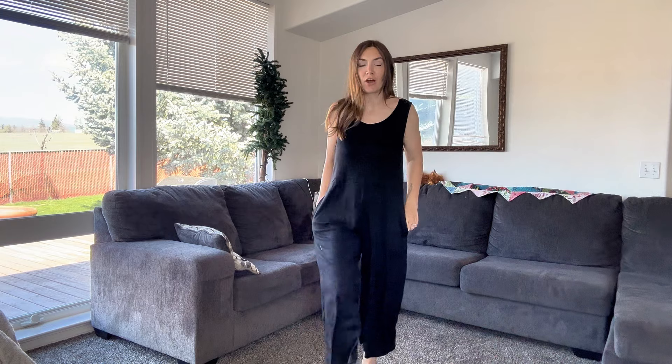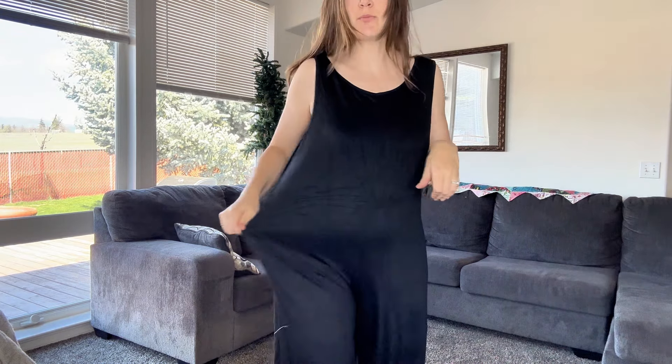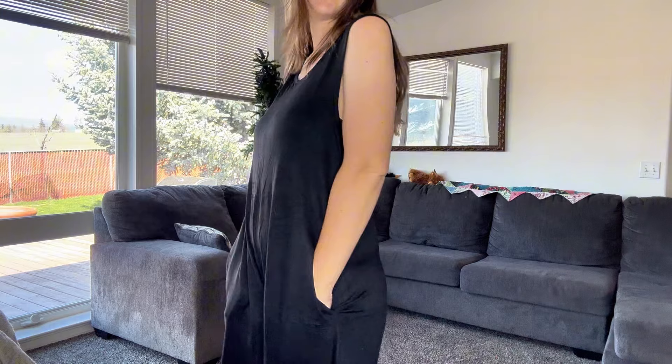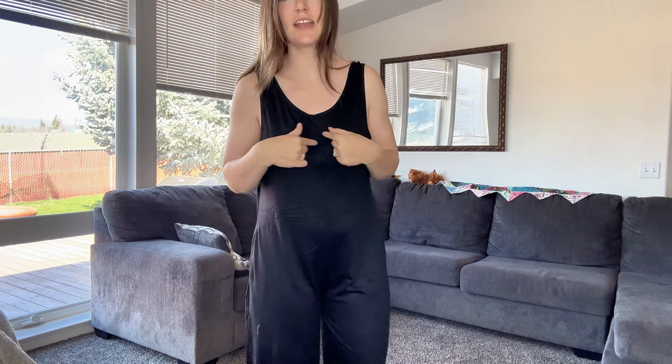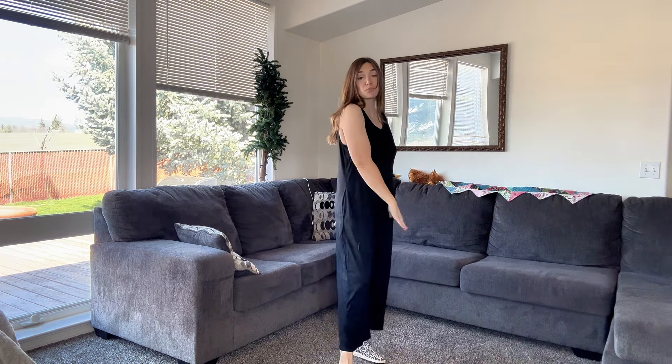I was sent this tank top romper to check out for you, and this romper is so cute. It's a super breathable cotton material and has two pockets on either side. I like that the neckline is nice and high and so are the sleeves, so you don't have to wear a shirt under it if you don't want to, which is perfect for summer.